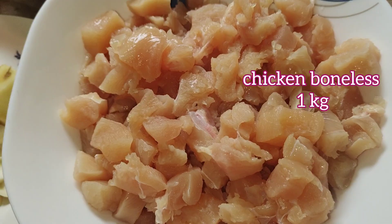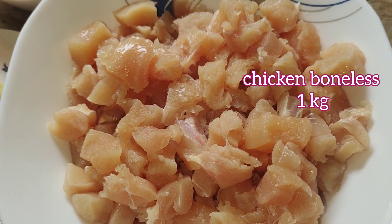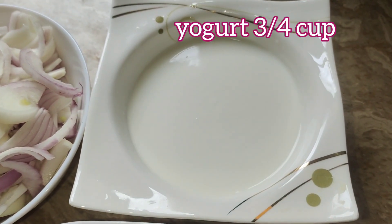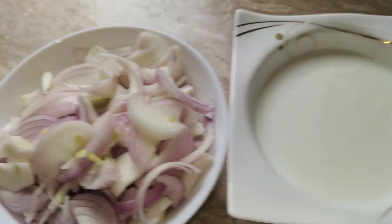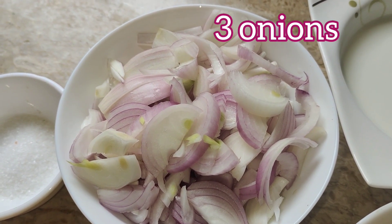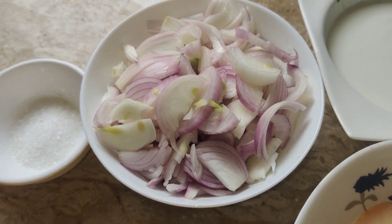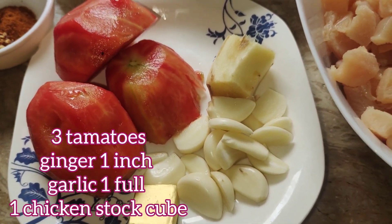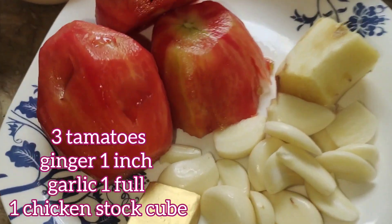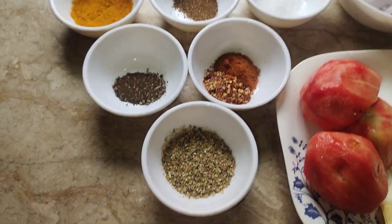Let's have a look at the ingredients first. Chicken boneless 1 kg — make sure it's cut into cube size. Yogurt 3/4 cup, 3 onions cut medium size, 3 tomatoes, ginger 1 inch, garlic 1 full head, and 1 chicken stock cube.